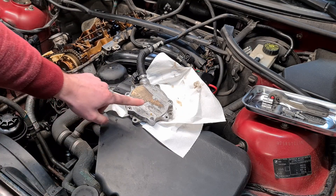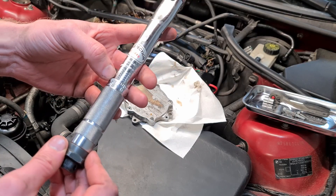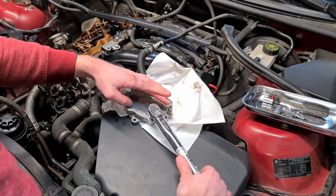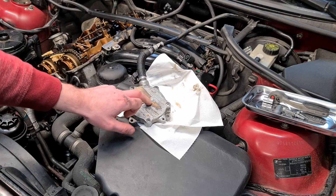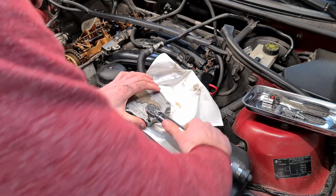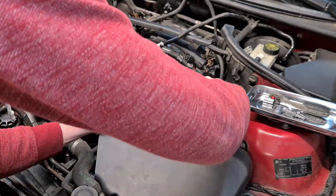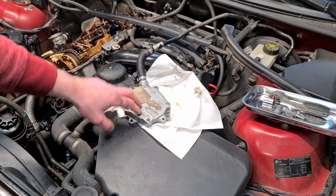With all the bolts hand tight, we now use our torque wrench. First we have to torque it down to five Newton meters — this is the jointing force. And then we torque it down to eight Newton meters. We are done with the inner gasket.